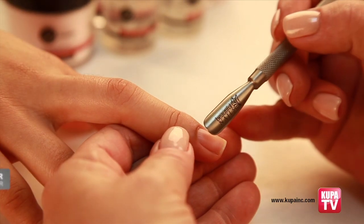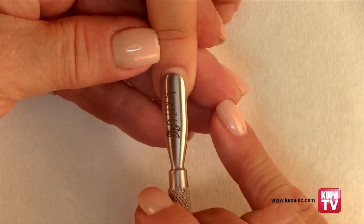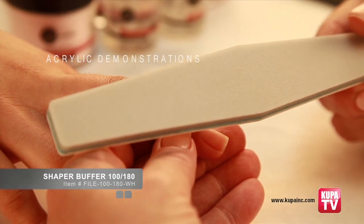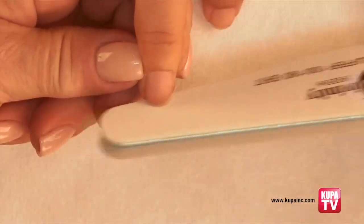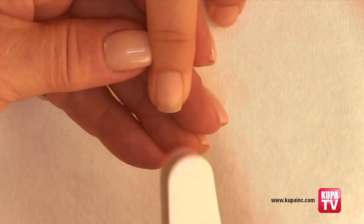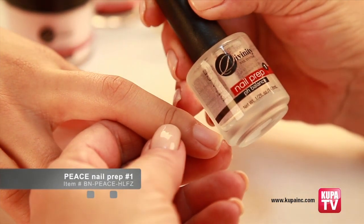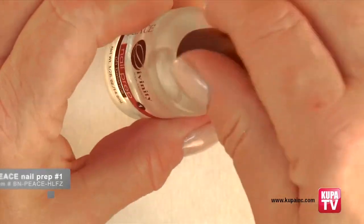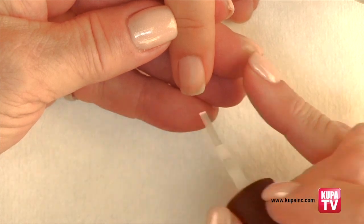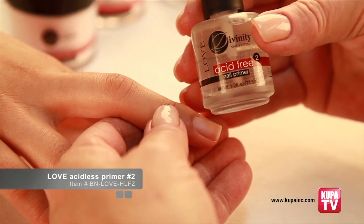Nail preparation: always begin your service with clean, freshly washed hands. Start your prep work by gently pushing the cuticles back with the cuticle pusher. Then with the buffer side of the shaper buffer file, remove the shine on the natural nail plate. Remove the dust with a clean nylon nail brush. Apply Peace Dehydrator, which removes any impurities that may be left on the nail plate. Next, apply one ample coat of Love Primer to all the nails and allow it to dry for 30 seconds.